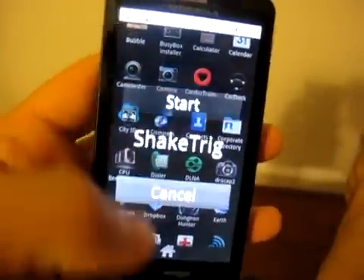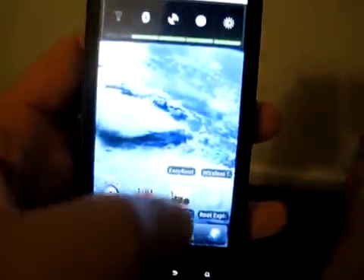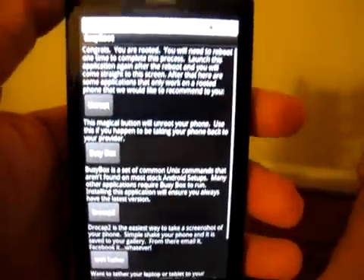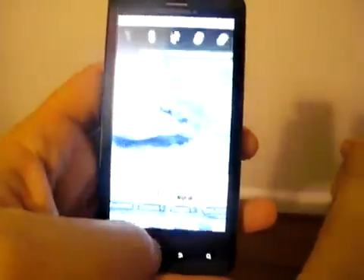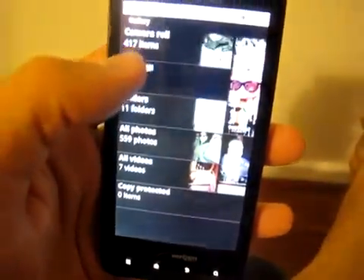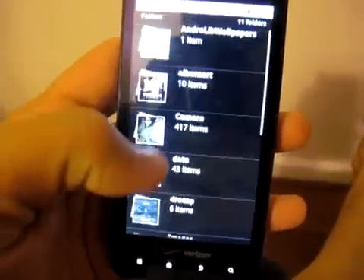You open DroCap, you start it — there, now it's running up top. Don't know what I did wrong that first time. You just shake it and we should get a pretty picture in our gallery. If we go to folders...